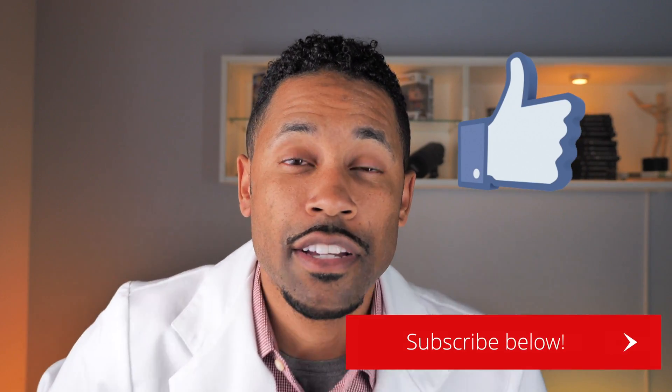So that's the basics of how to use a neti pot. If there are any questions, hit me up. Don't forget to like and subscribe. It's your boy, Dr. James Z, the Fresh Pharmacist. I'm out.